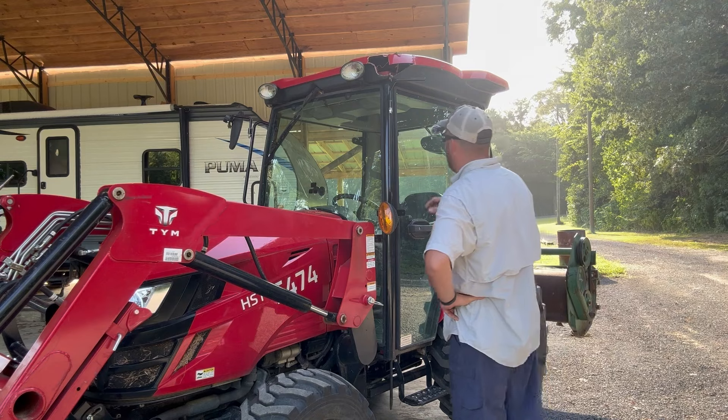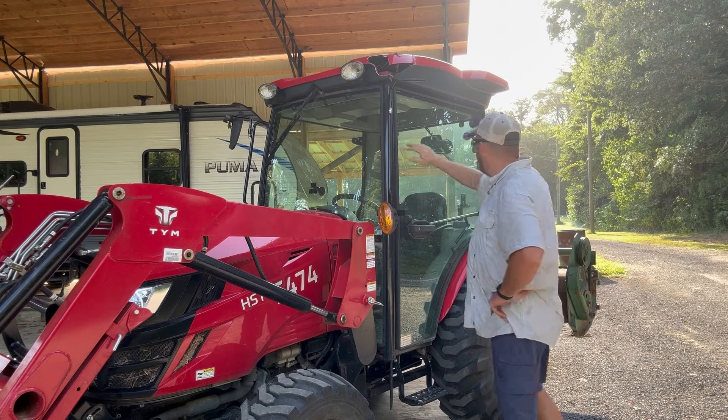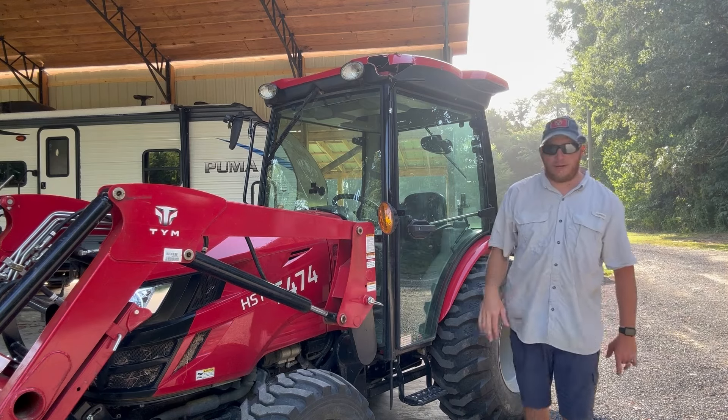As far as the clearance issue, this tractor sits a heck of a lot taller on the trailer than my other one did. Now you might say, well, the ROPs — when you have the ROP bar up, it doesn't really stick up that much more.